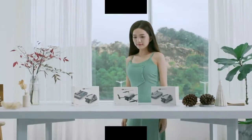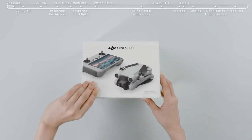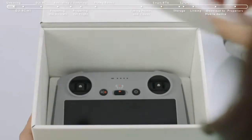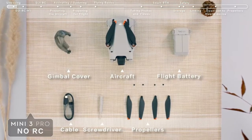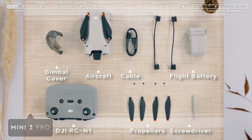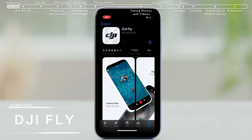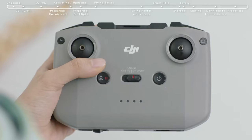DJI Mini 3 Pro Tutorials: First Use. Open the box and remove the DJI Mini 3 Pro and its accessories. You can scan the QR code on the official DJI website or on the package to download and install the DJI Fly app.